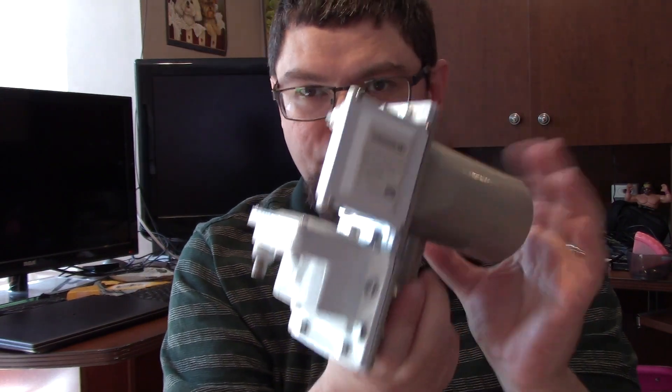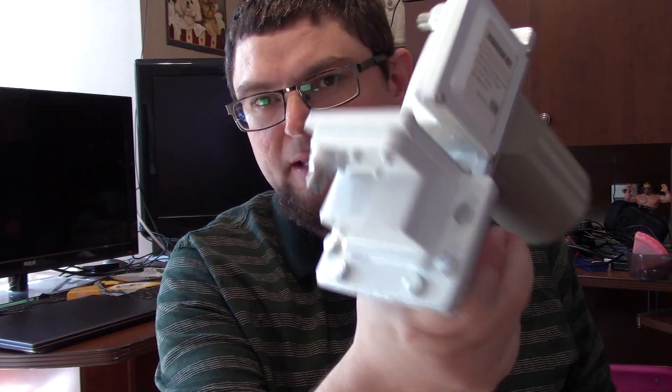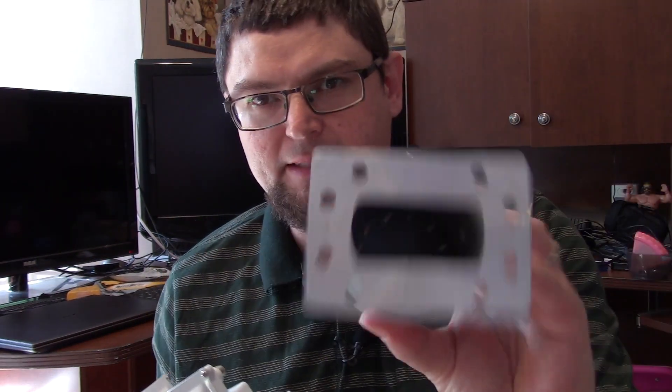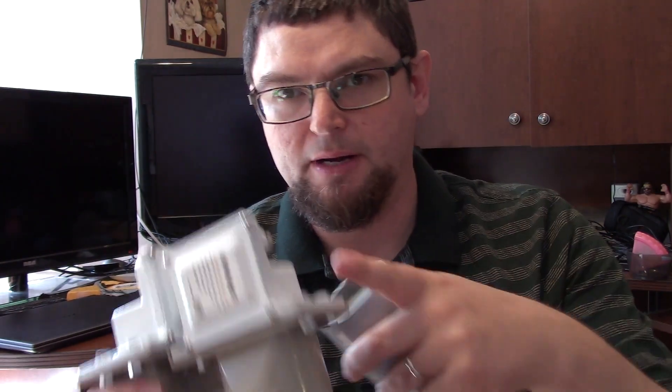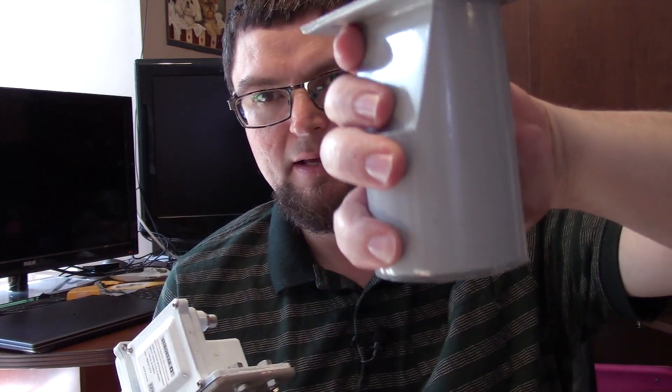This is what a lot of professional broadcast repeaters will use for an LMB. Some that don't have the feedhorn like this will look different, and they'll have one of these LMB blocks connected to the back of it.